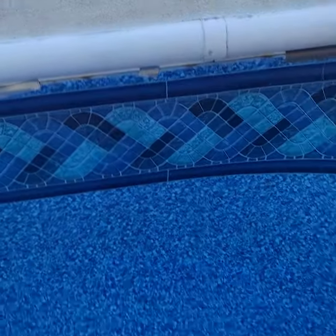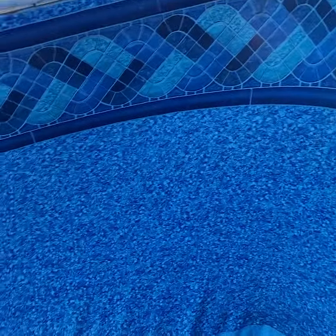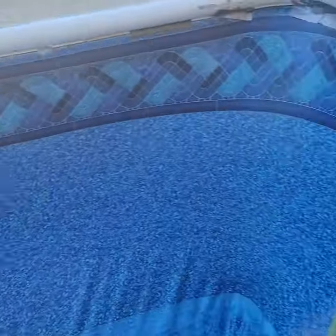Here's a hack if you have a problem with your liner staying in track in an in-ground pool. When you finally do get it back in, whatever trick you may use — hot water, vacuum, whatever it may be.